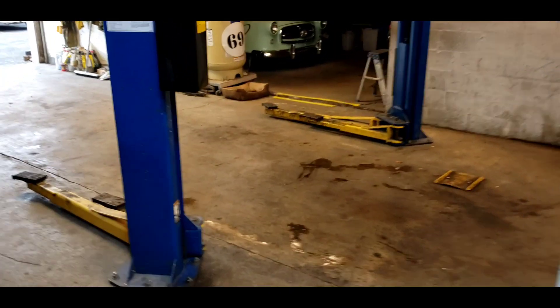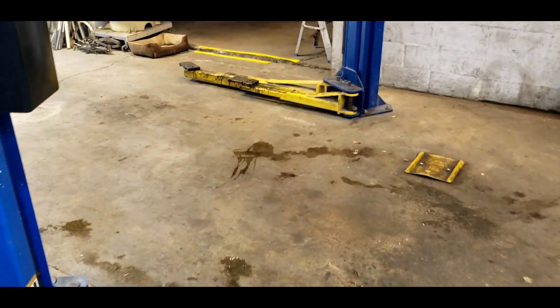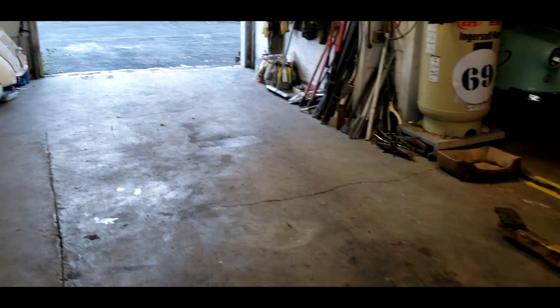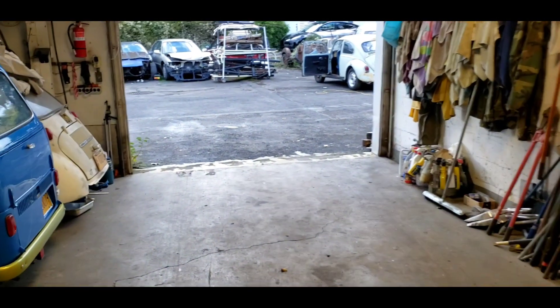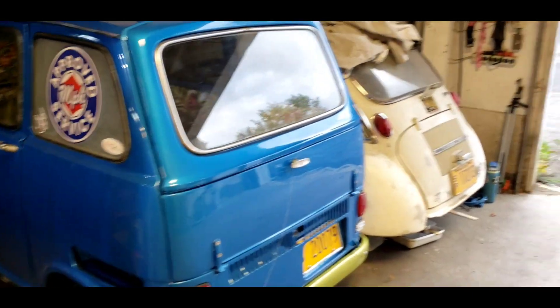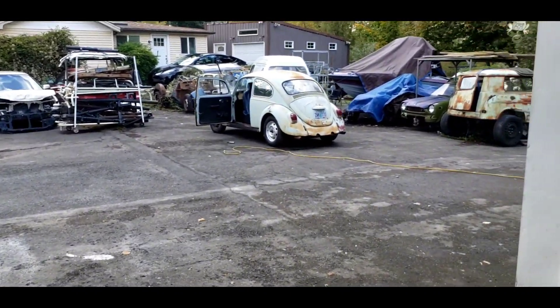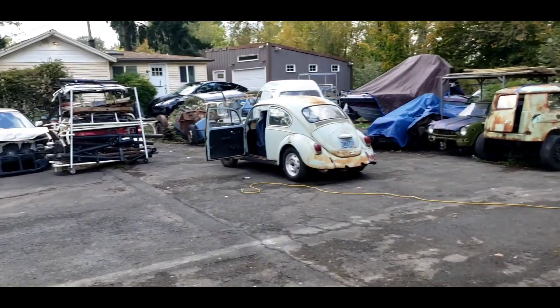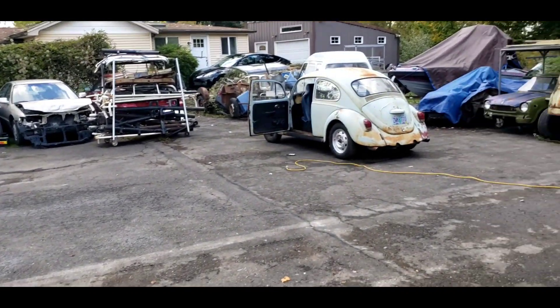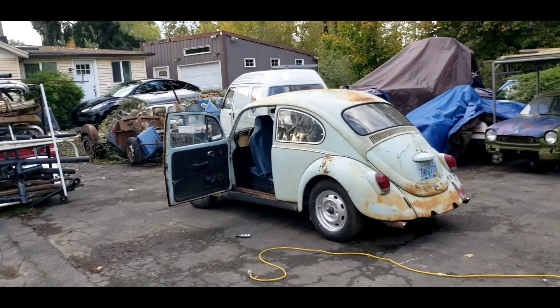Welcome back to the two-stroke turbo channel, welcome back to an empty bay. It's close to five o'clock at the end of the day. I've worked on all my customers' cars all day long, and you'd think with all these cool little cars around here that I'd have something to do. But what have I rolled out? This old rusty beetle. I want to see if I can get it running.